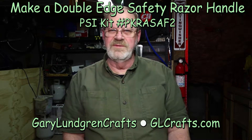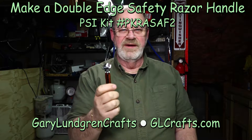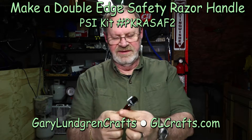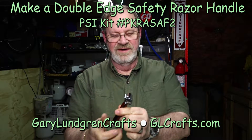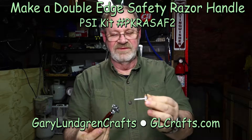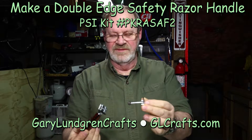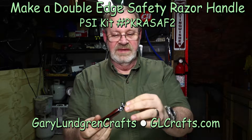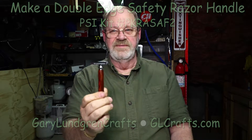Hi, I'm Gary and welcome to my shop. In this video I'm going to show you how to make this double-edged safety razor handle for shaving. It's become quite popular because the blades for these are a lot cheaper than a lot of the other blades out there, like the Mach 3s, Mach 5s, and these give you a pretty good shave.